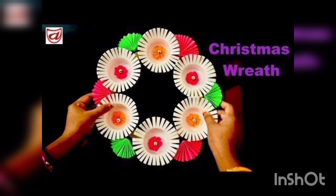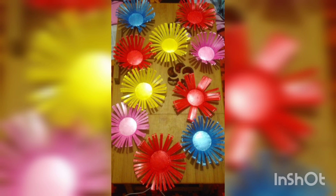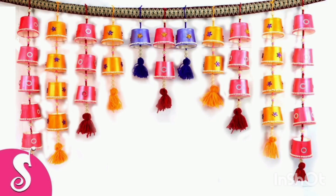You are watching a Christmas decoration, beautifully decorated. You are watching an organizer made with jute and flowers. You are watching paper cup flowers.